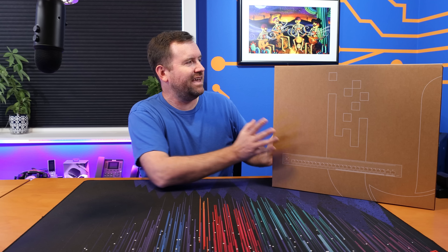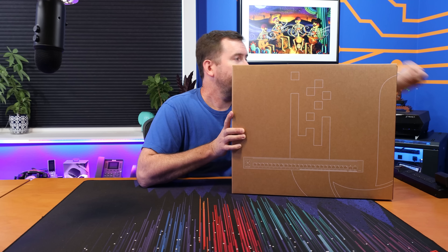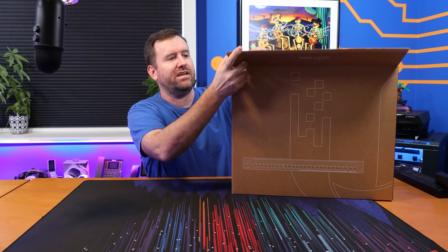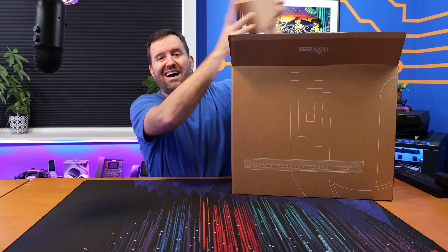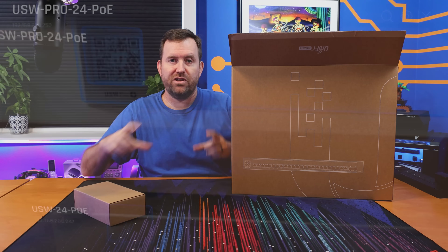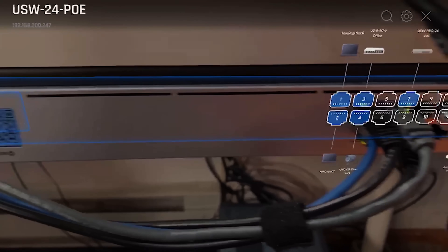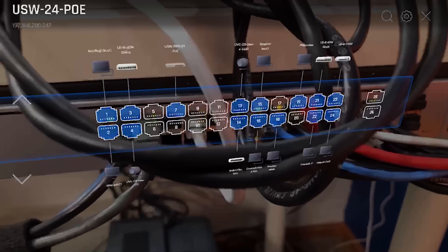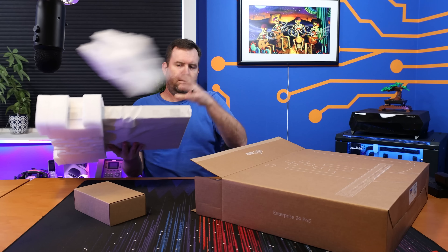Let's go ahead and get this one out of the box. All four of these switches feature that 1.3-inch LCM touchscreen display — the full color display that can also do the AR stuff, where you can use your phone to look at the ports in augmented reality and it shows you what's connected to what port. I did a video on that — I'll put a link somewhere on the screen.